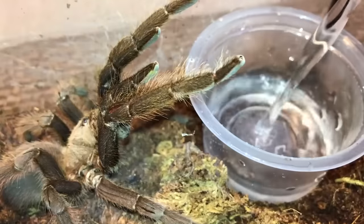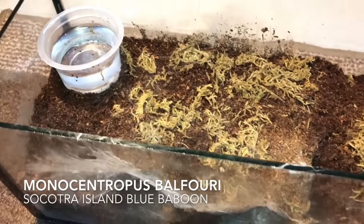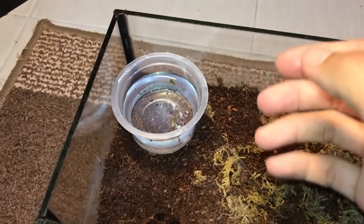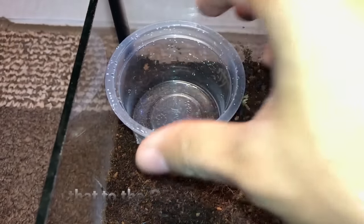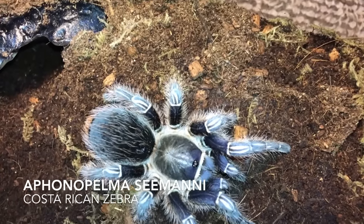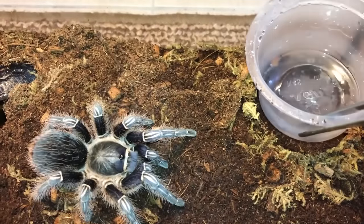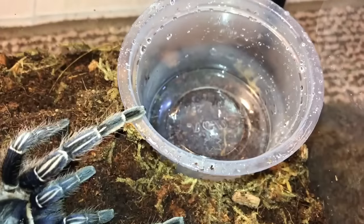Monocentropus balfouri — she's in there. This one I don't need tongs. I mean, who needs tongs? Tongs are for the weak. Next up, a Aphonopelma seemanni, the Costa Rican Zebra — whoa, okay, behave yourself.